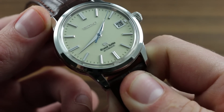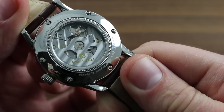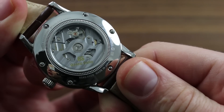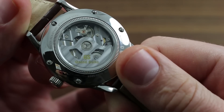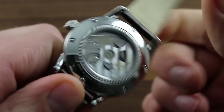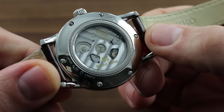Moving outboard from the dial, we find our way to the movement — the heart of every Grand Seiko product. This one is the caliber 9S65 automatic. It features a superb 72-hour, or 3-day, power reserve, assembled and tuned entirely by a watchmaker at Grand Seiko's Atelier.